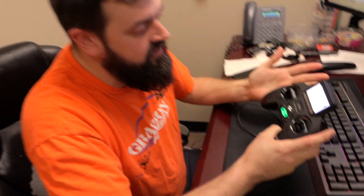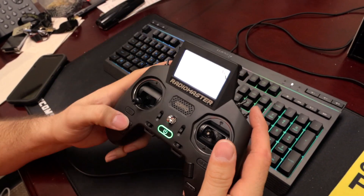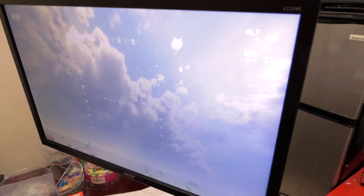When you're done running the simulator, you just push exit to exit it, and then you can back out. And then it's disconnected — yeah, so it shows as unknown, disconnected.